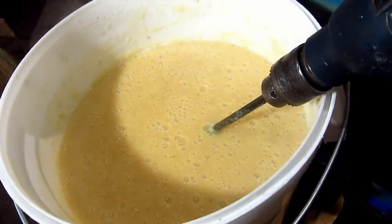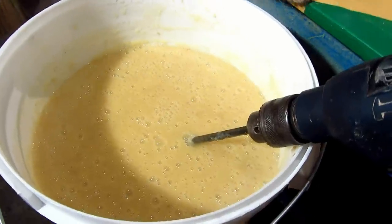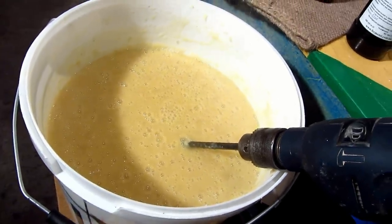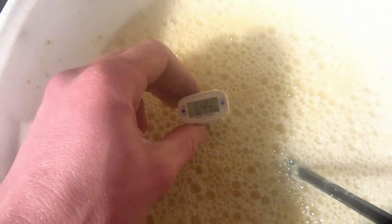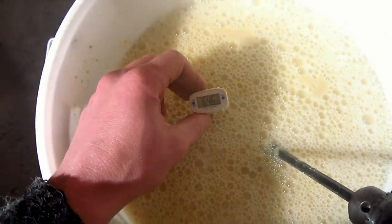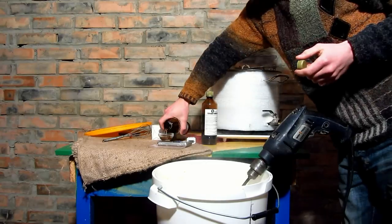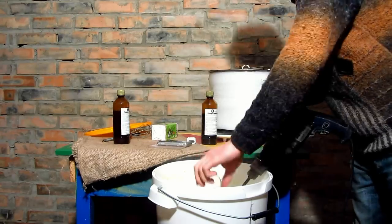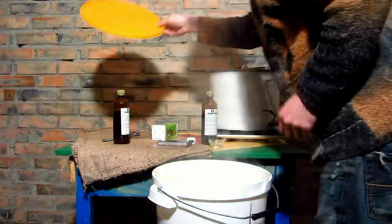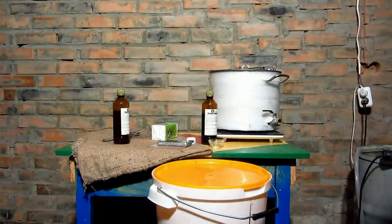Now I leave it for about 30 minutes to simmer down to 65 degrees for adding glucoamylase enzyme. The mash has simmered down — put the enzyme in a ratio of 1 g per 1 kg of starch. Wrap it up and leave in a dark place for a couple of hours.